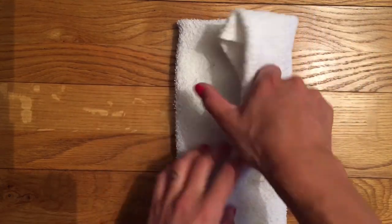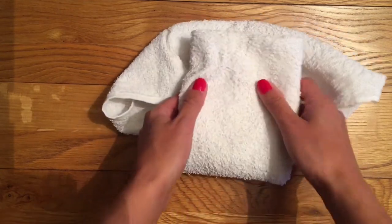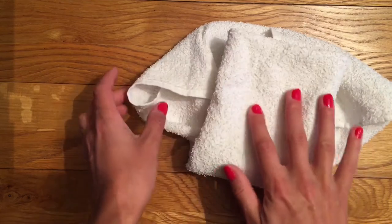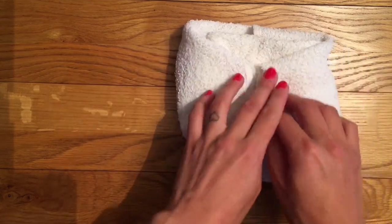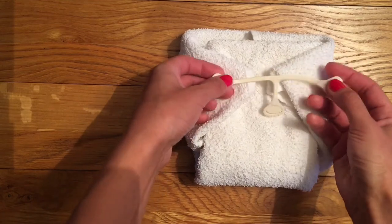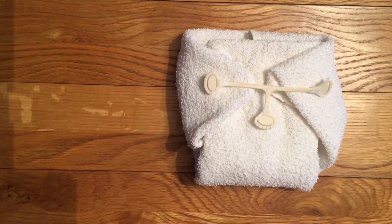The most common flat is a terry square which you'll probably recognize, and certainly your parents will recognize. It can be folded in multiple different ways and I'd suggest having a little look online at some different folds to suit your baby's needs. They're all designed to put the absorbency in certain places so you can customize them. I tend to use this fold which puts a lot of absorbency at the front between the legs, which is where I need it for my boy, and then a terry would be fastened with a nappy nipper. The folds do look a little bit overwhelming to start with but once you've done them a couple of times they are really simple.